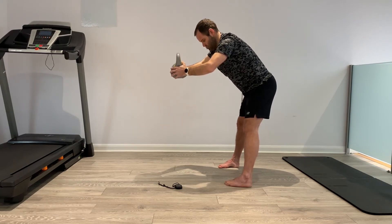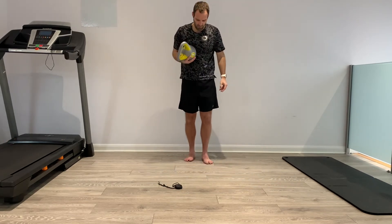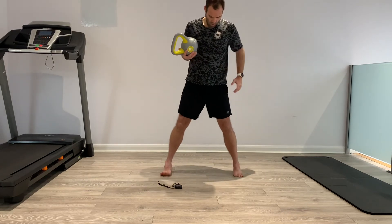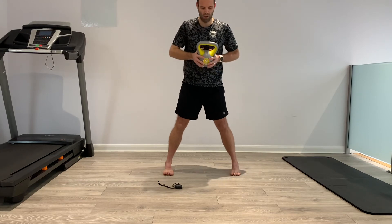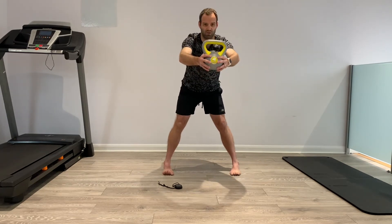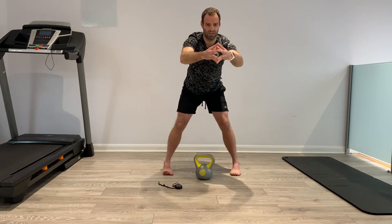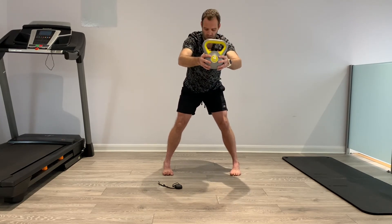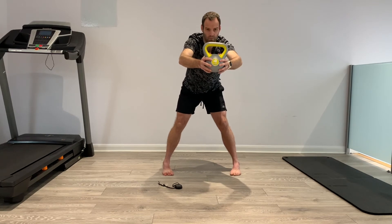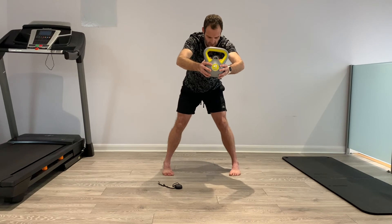Three, two, one — excellent. Number five coming up, ready. Five seconds: wide, hip width, turn feet in. Three, two, one — push it back and hold. If you need to, put the weight down and go to a position where you're just squeezing your hands together. 10 seconds — push back, hinging from the hips, pressing the big toes down.